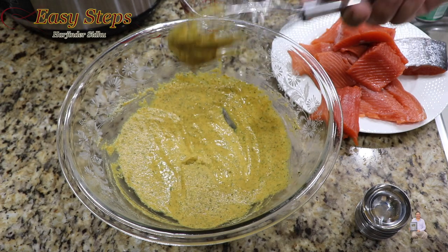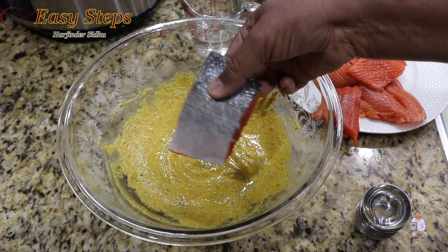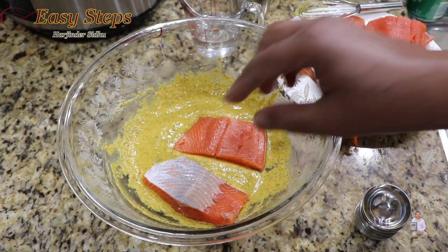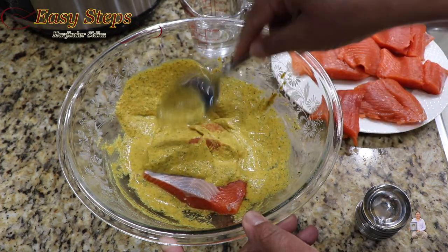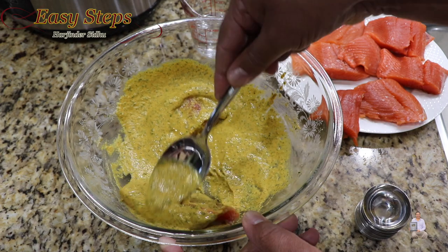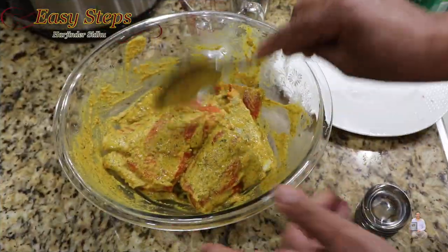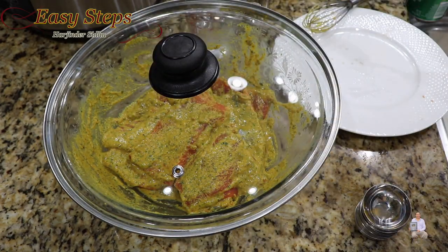Once it's nicely combined, this is the consistency we're looking for. Add the fish pieces — as mentioned, you can keep the skin on or take it off, that's a personal choice. Place the pieces in and keep turning them with a spoon to coat evenly. Once all pieces are nicely coated, cover with a lid and put in the fridge for two hours. Marinating longer is always better, but two hours works.